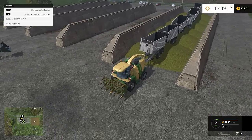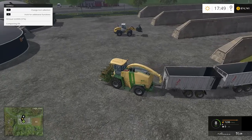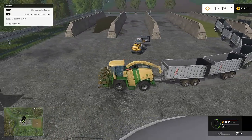Now we're going to pull them all out. As you'll notice, I can pull all seven of these trailers over all those little bumpy hills with this vehicle — you just have to be careful, drive slow. We're going to start compressing the silage.